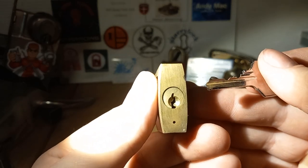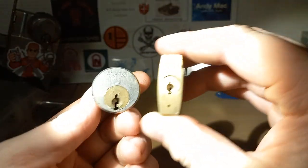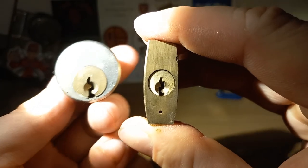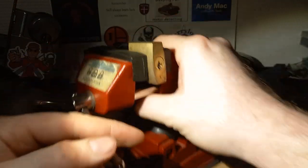Now that looks like a Ruko 500 keyway — just small. Okay, let's give it about eight minutes and see if we can get it open.